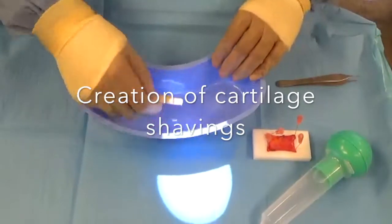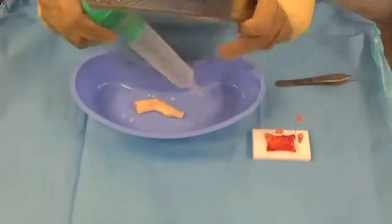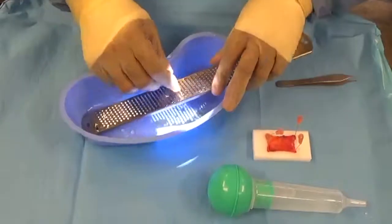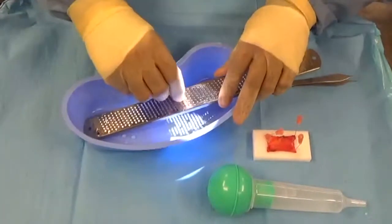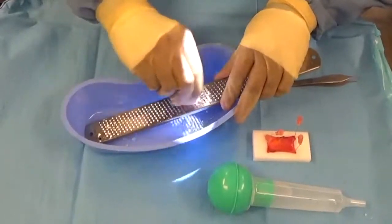Today I'm going to be showing you a new variation on Dice Cartilage Fascia Graft Creation. I call it Shaved Cartilage Fascia Graft Creation, and I think it's going to be a really cool advancement in the creation of dorsal grafts for augmentation rhinoplasty of the bridge and ethnic rhinoplasty.